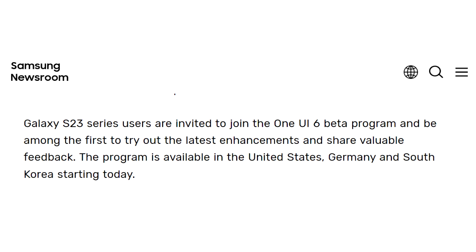Talking about availability, this update is currently available in the US, Germany, and South Korea. So if you live in any of these countries, you can download the OneUI 6 beta update.